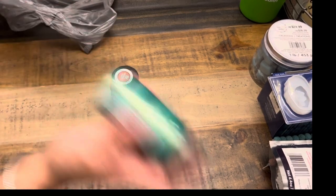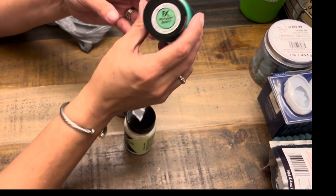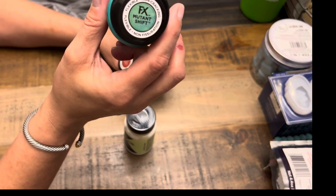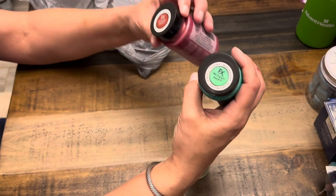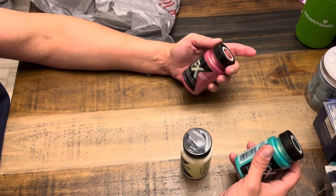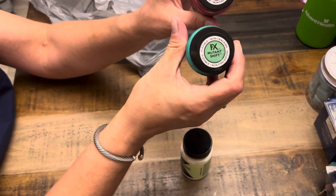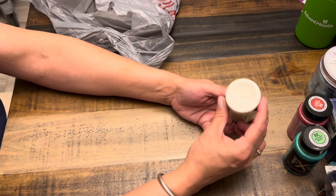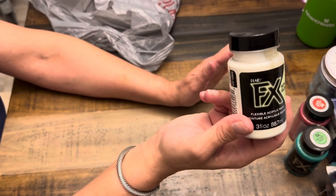Then this paint — it's FX paint, on clearance for $3. It's called Mutant Shift. One is a pinkish-red color-shifting paint and the other is green. They're a good size bottle, so I thought that was a good deal for $3. Then this one is a glow-in-the-dark paint — I always feel it's good to have on hand. My husband used the last of mine on targets for shooting arrows, so I picked up some more.